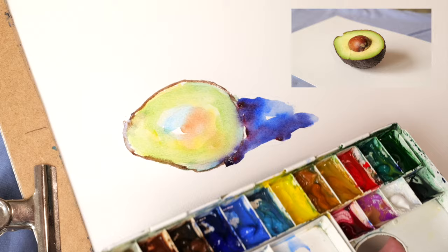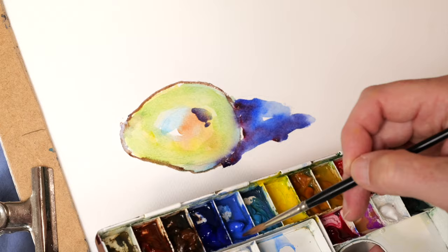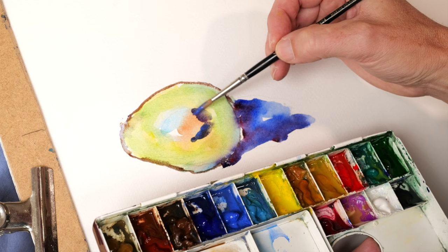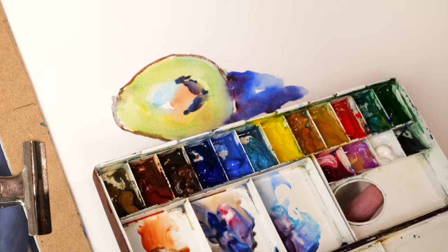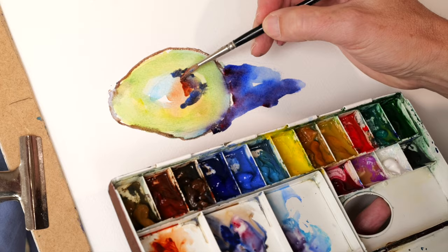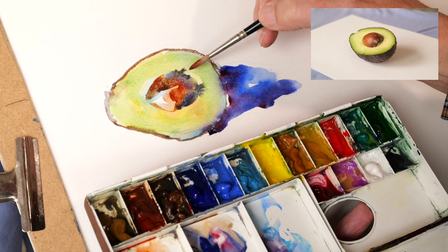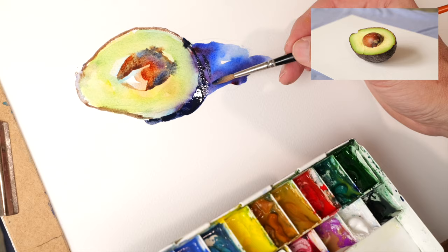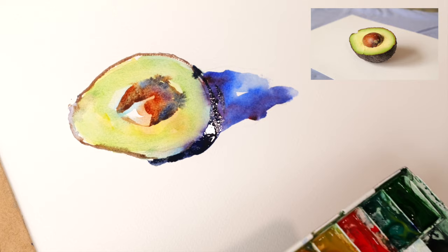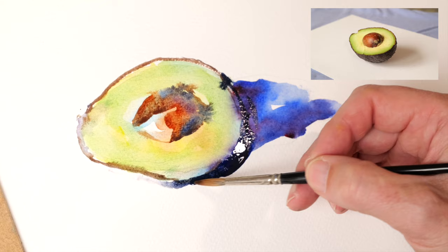Now what we're going to do is attack the pip. I'm going to use some blues for the shadow, some browns, and then move over to the sort of brown-reds. And then to the skin underneath, which is much darker. We're not trying to make it perfect - we're just trying to get the paint down and experiment, and see how the colours move on things, which is the fascinating part of watercolour. Watching these colours move is so interesting.